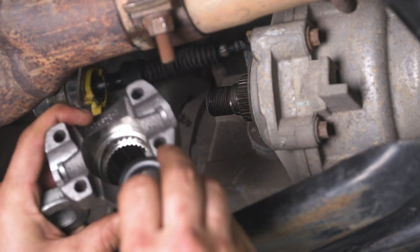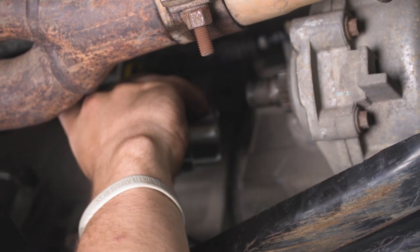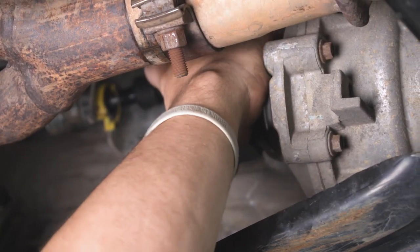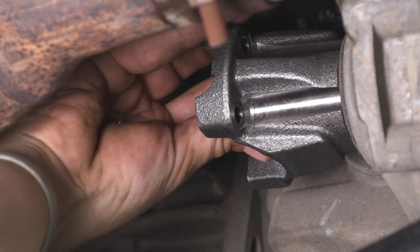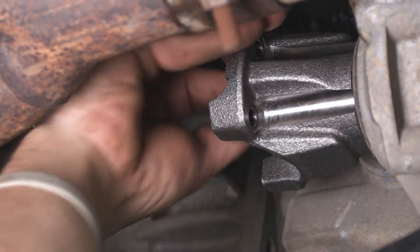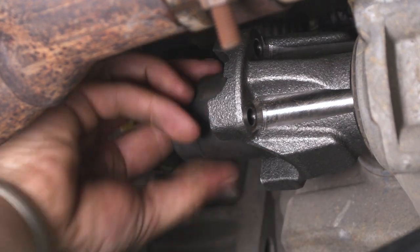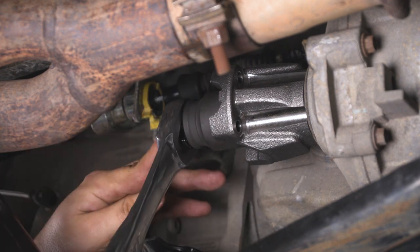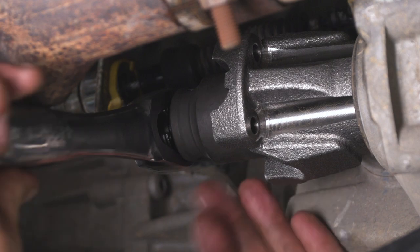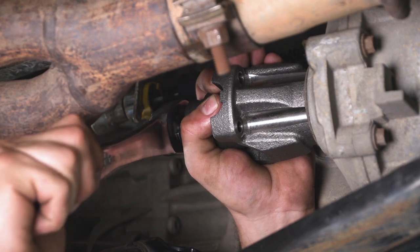Now we're going to bring our new flange up, insert our O-ring first, and make sure that's nice and seated in there. That's the way you want your O-ring seated on your new flange. We're going to make sure our splines slip right in and follow that up with our factory 1-inch and 5/16ths nut. Get a couple of threads started and then finish it off with the socket. Make sure the socket can still get in there, and you're going to want to make sure this is nice and tight.